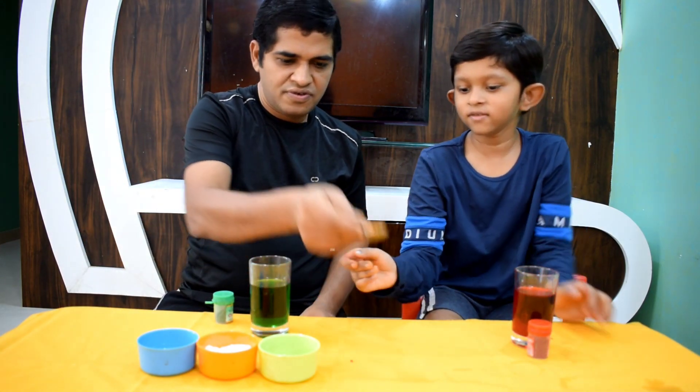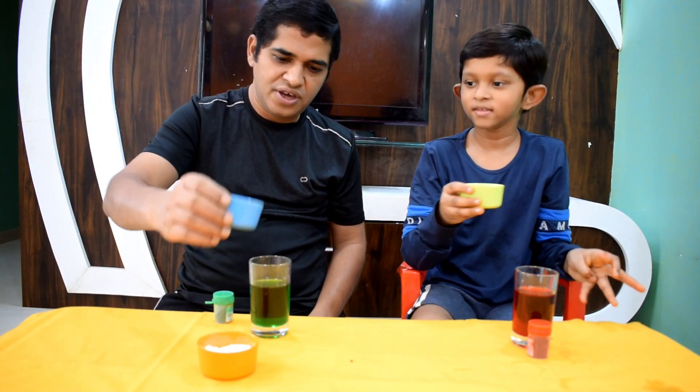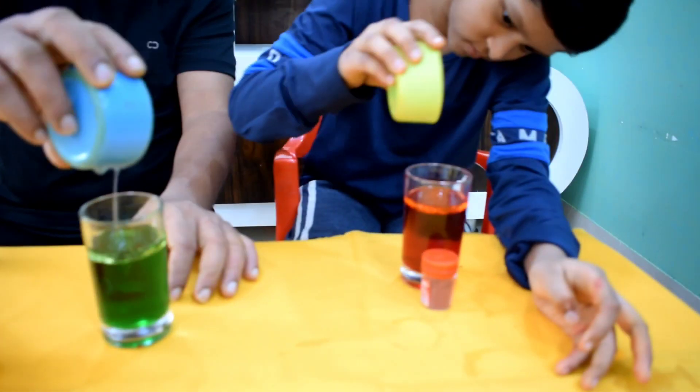This is enough. Now we will add in our oils. Oil? This is oil. Ok. We will put this for the camera too.